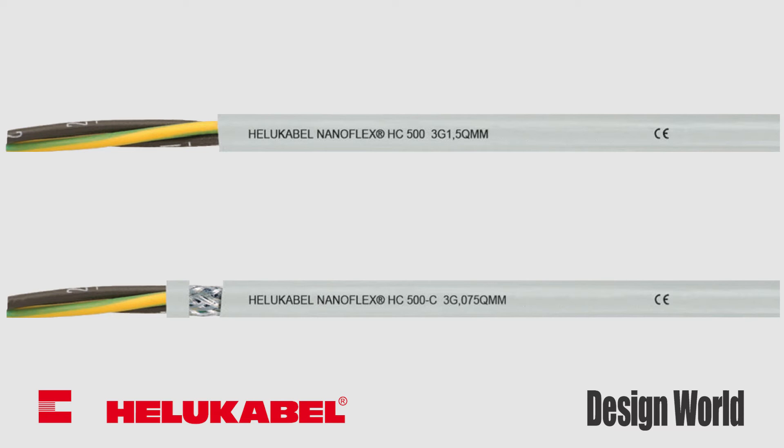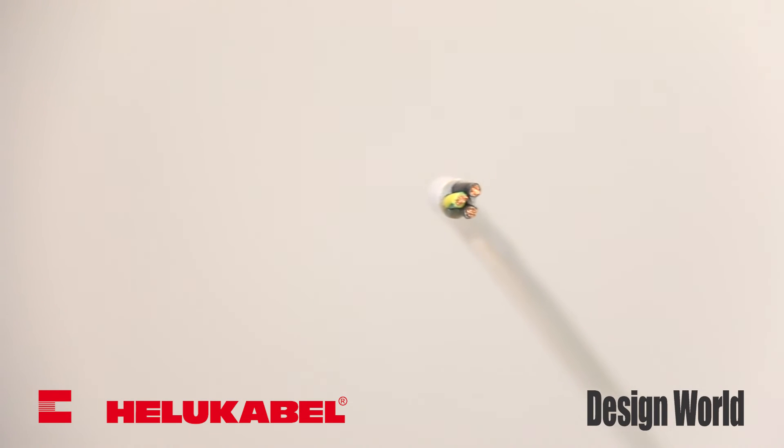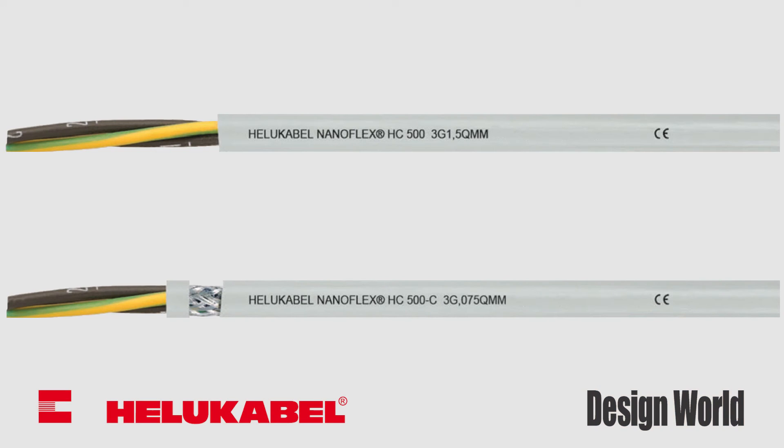This design prevents signal interference or crosstalk and can be used to ground the cable when connected to a metallic cord grip. Both power cables can safely operate in temperatures ranging from negative 40 to 80 degrees Celsius.